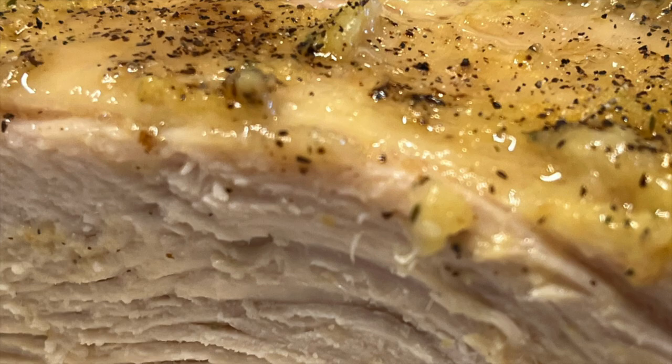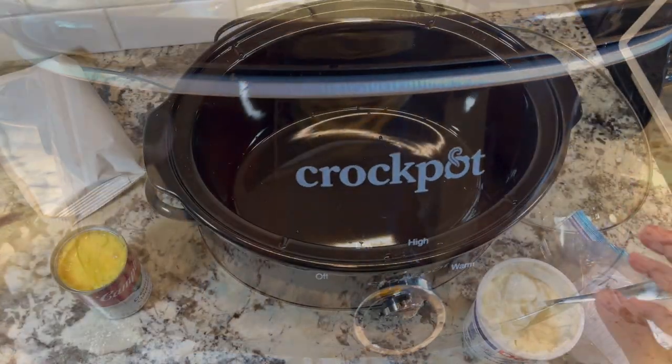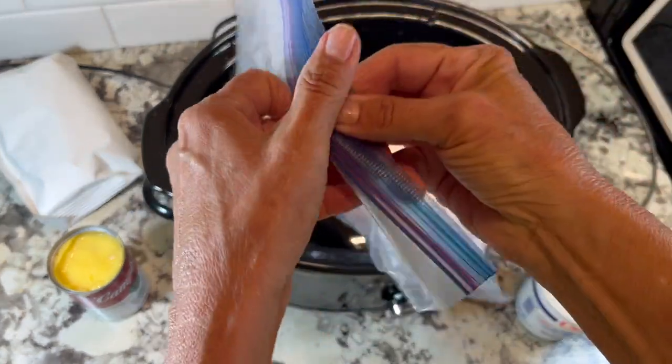This is a great crock pot recipe. It's so easy. If you're going to be gone for the day, just take a turkey breast and put it in your crock pot. I left mine for about four hours, but you could go up to eight hours on low.